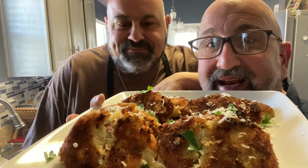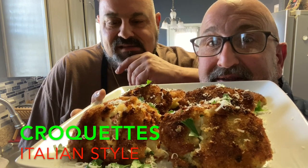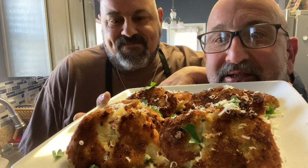Welcome to the Brooklyn Brothers. Today Chef Dom is going to show you how to make some potato croquettes, but these are Italian style. They're filled with salami and chunks of mozzarella cheese. Let's get started.